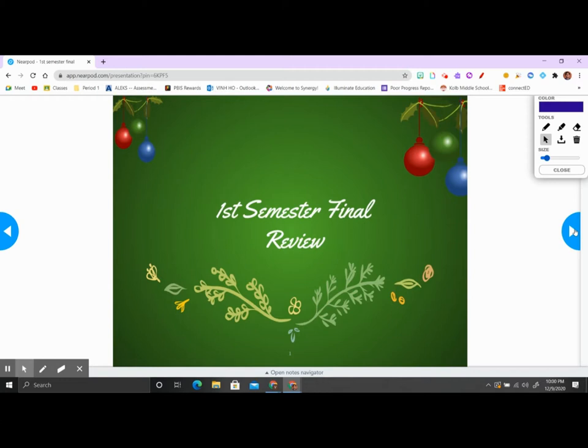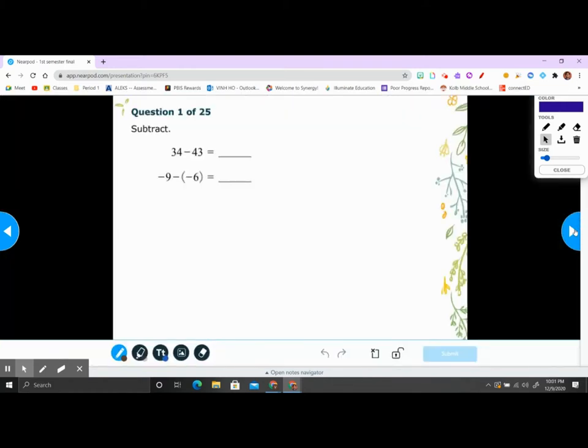You also have an extra credit option. I want you to do your semester final review on Alex — the practice one. For every 10% you earn on top of 50% on the practice test, you earn one extra credit on your final. If you score 60% you earn one extra credit; past 70% you earn two extra credits; past 80% you earn three extra credits, and so on. If you score 100% you earn five extra credits. Those extra credits can help someone at 85 get up to 90, so it really helps with the letter grade.